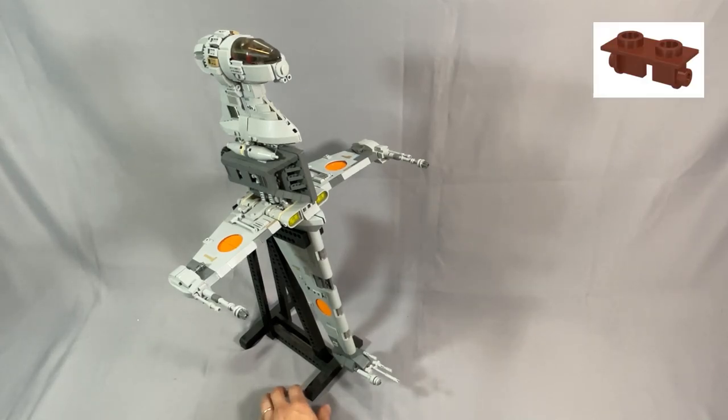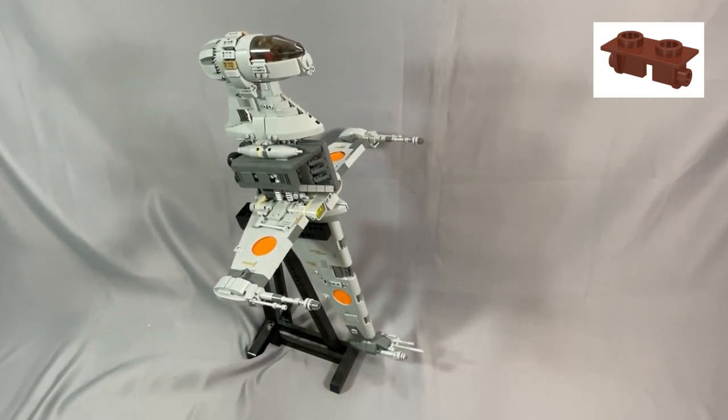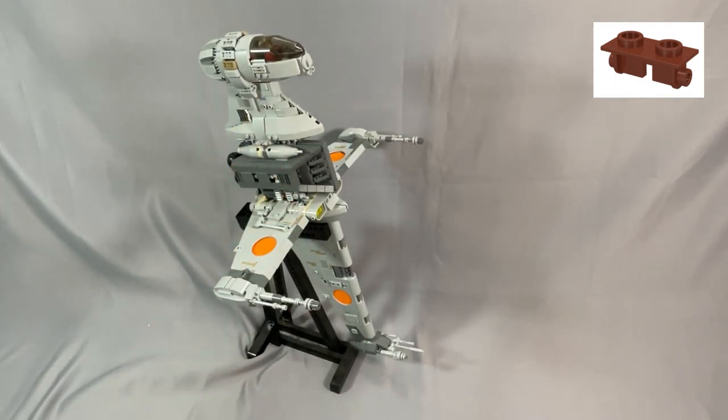The Hinged Brick 1x2 top plate, part 3938 in reddish-brown, is very rare, and this goes on the starboard hull and is supposed to be an exposed detail. You can substitute basically anything for this, but a neutral color like dark bluish gray or black works best so it doesn't stand out too much.